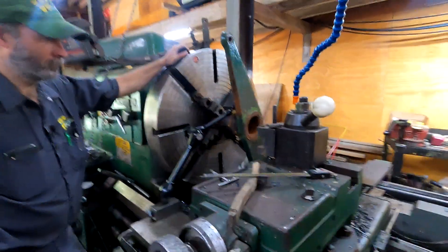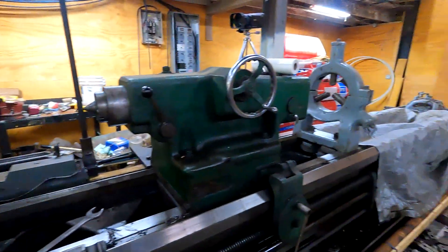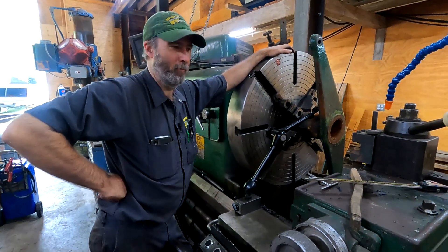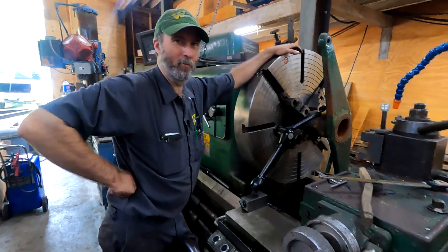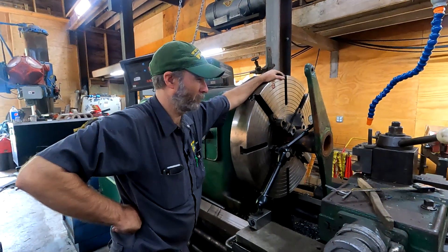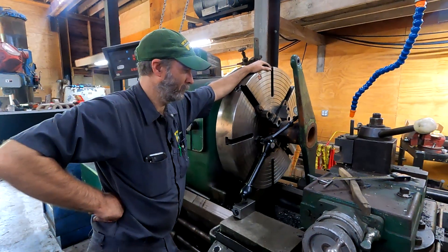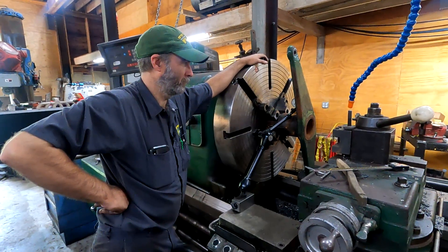We're going to bore this thing out, put some bushings in it, and get it restored. It looks like whenever you would disengage the clutch, it would always go to the same spot — probably because of a weight in the pulley — and it just wore an egg-shaped hole on one side. To do this job, Brian has this massive Monarch lathe. It's a 40-inch swing, 16 feet between centers. How much does it weigh? 44,000 pounds — not including the chuck, which is another thousand plus.